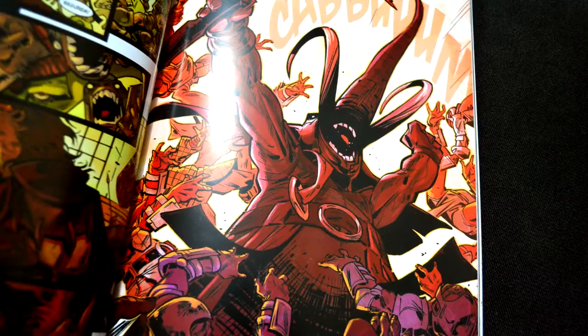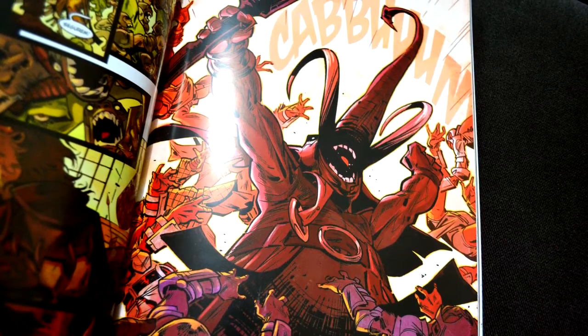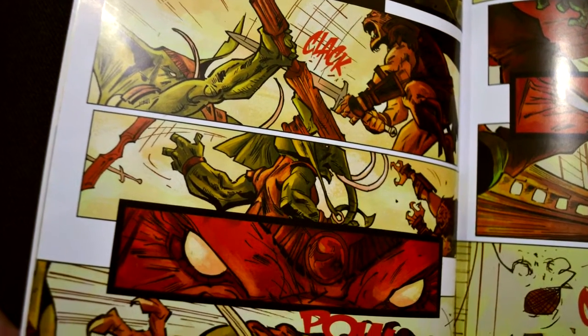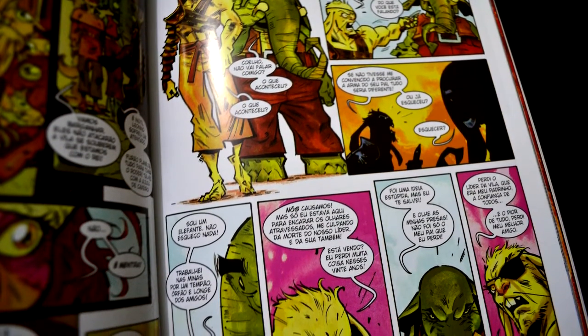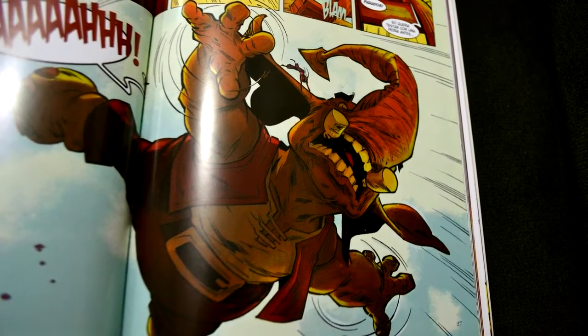Com relação à arte, como o Guilherme Briggs chamou o Roger Cruz de virtuoso, eu diria mais — ele é talentosíssimo, a arte é sensacional. E as cores do Davi Kalim casaram de um jeito absurdo nessa HQ. Chris Peter fez cores maravilhosas em outras HQs — é verdade, aquelas cores do Bidu são incríveis — mas com relação à colorização, essa aqui pra mim foi a melhor colorização que as MSPs fizeram. Casou perfeitamente com a arte e com o roteiro.